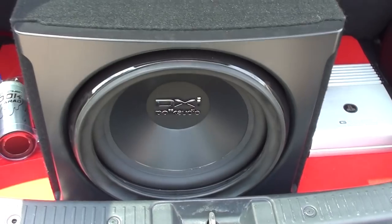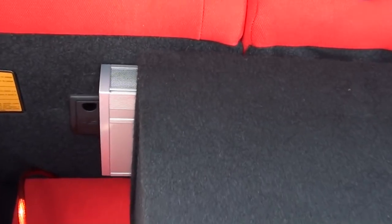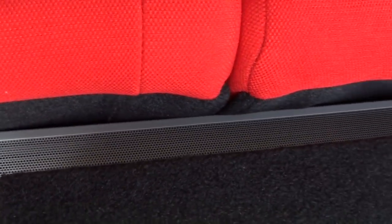I have the Polk Audio in the back with the Alpine G1300 amp with a 12-inch subwoofer. And I also have a Boston 1300-watt amp in the back. Yeah, that is cool.